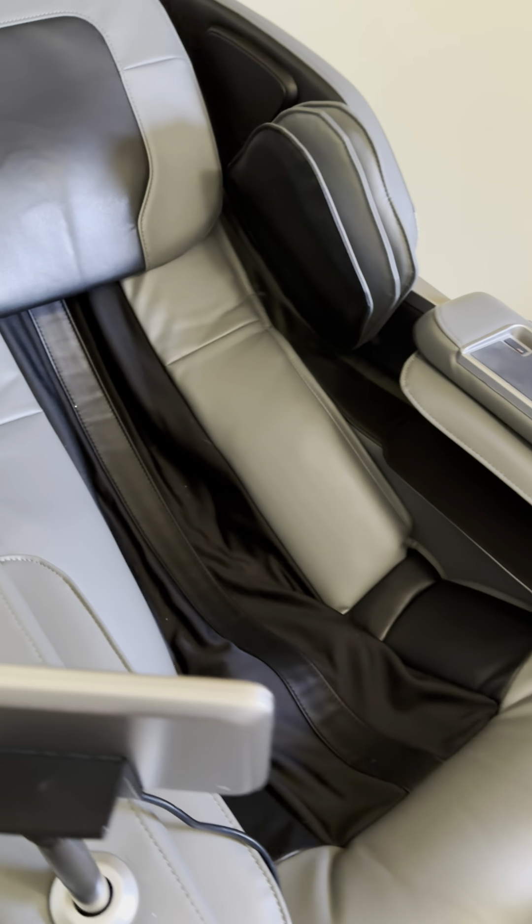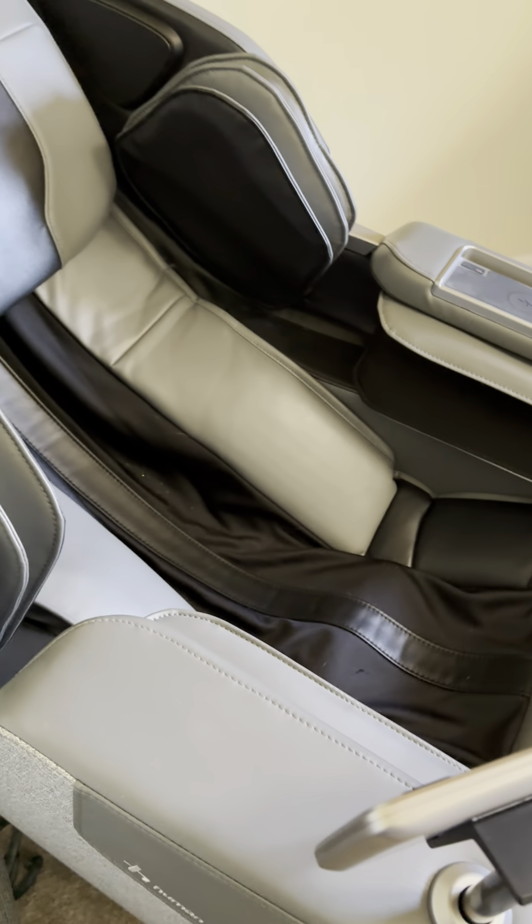We'll try turning it off and unplugging it, turning off the button in the back.